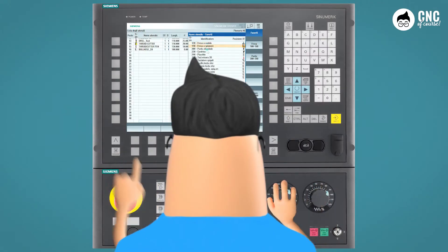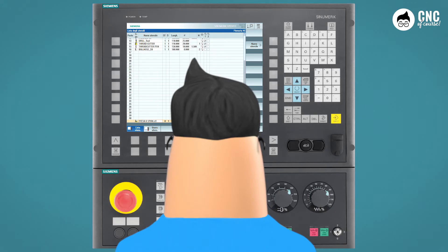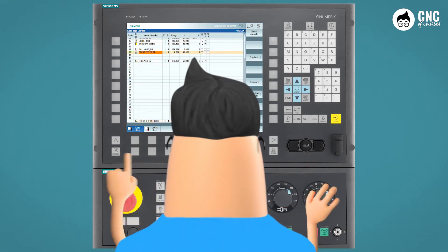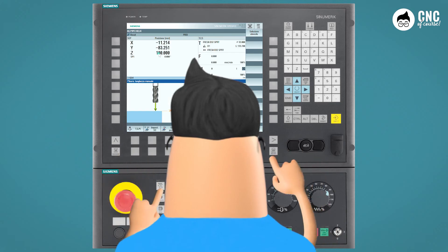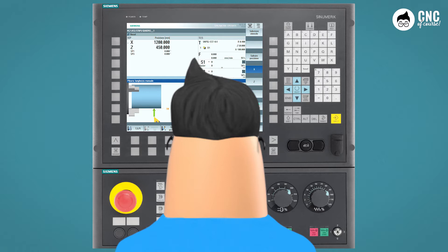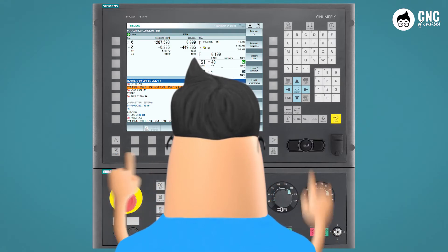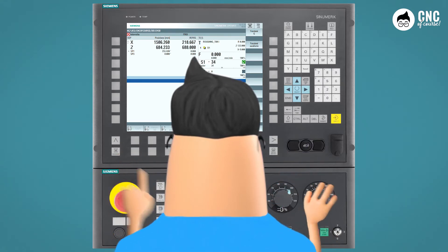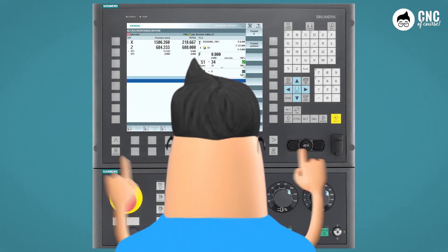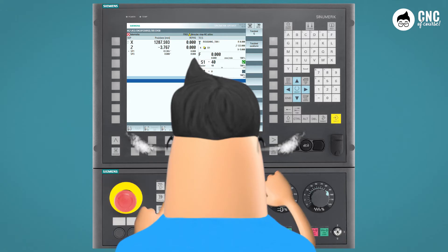Good, now can you show me how to do the tool measuring on the machine? Very good. Paolo, can you make a work zero offset? Excellent. Now let's move on to production — would you show me how to run a part program? Good. Interrupt it to look at the inserts. Great Paolo, now one last thing: a restart after a reset with a block search with calculation.